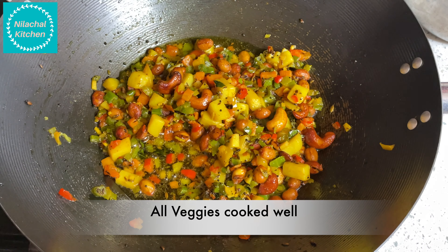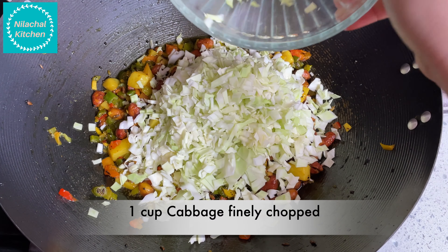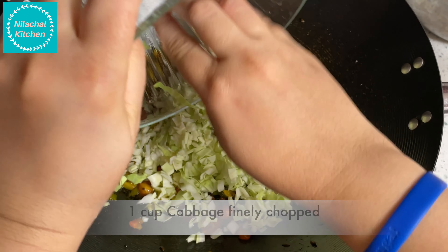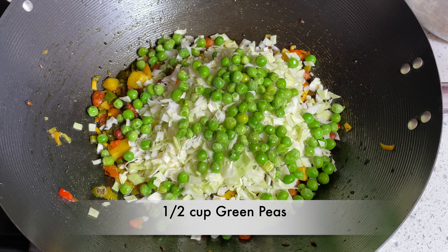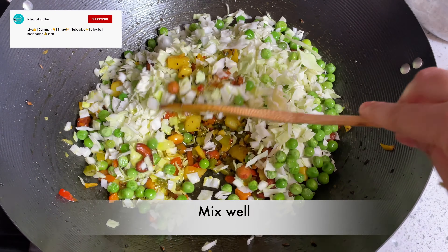Now you can see the veggies are cooked. Add 1 cup of cabbage finely chopped and half cup of peas. Mix well.